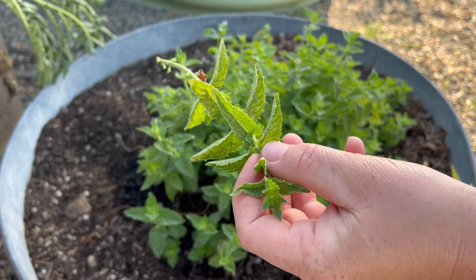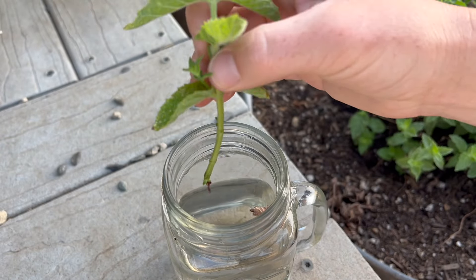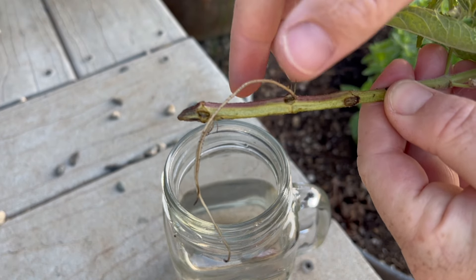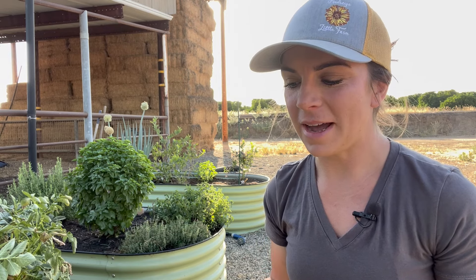The day I clipped this mint and stuck it in this jar of water, in just three days I had roots like that. It's incredibly fast, and it is the simplest way to multiply the number of herbs you have.